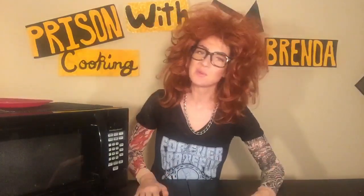What's up guys? Welcome to Prison Cooking with Brenda. I'm Brenda. Now before we get started, I just want to get this out of the way. I am not related to Dana Carvey. Alright, now I can continue.